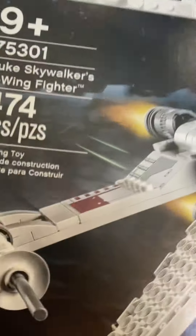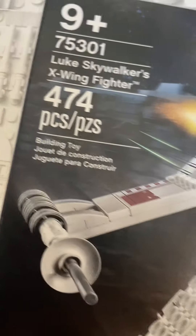Hey guys, C-Days here. Today I'm going to be reviewing Luke Skywalker's X-Wing Fighter. This thing is a great set. The box art is the rich one — it's got very squished TIE fighters in the back.